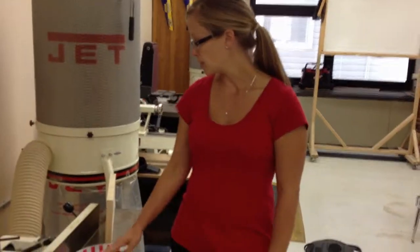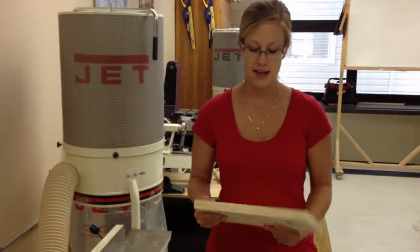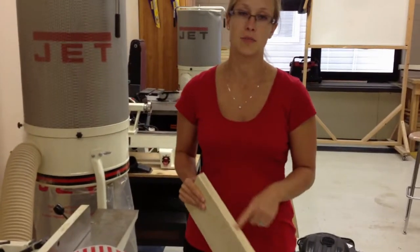This video is a demonstration of the joiner. What we're looking to do with the joiner is take and make the edges of the board even.